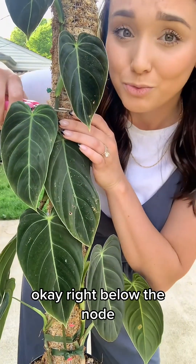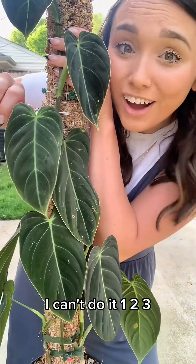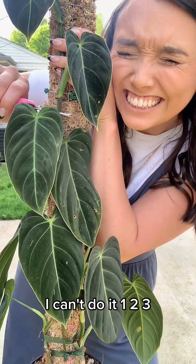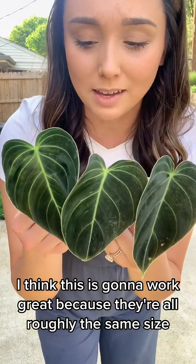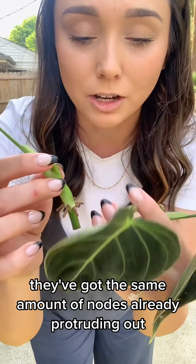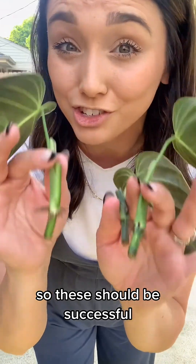Right below the node — one, two, three. I think this is going to work great because they're all roughly the same size. They've got the same amount of nodes already protruding out from being close to the moss to begin with, so these should be successful.